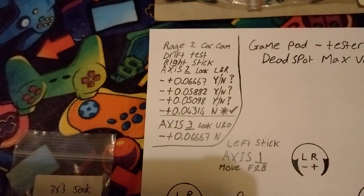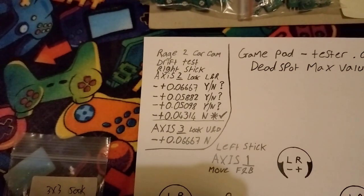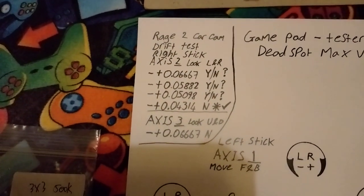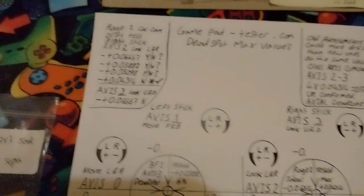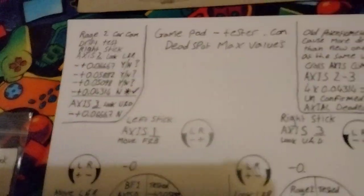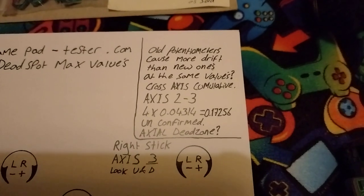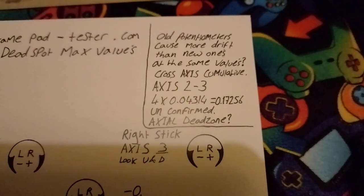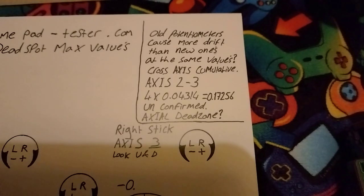This was a yes/no drift test based on old worn-out potentiometer sides — the wipers, contacts and wipers — yes, no, yes, no, with nose down at 0.04314 for your dead spot axis. Then axis 3, which is look up and down — it changes because you've got nice transfer over here. Old potentiometers cause more drift than new ones at the same values. Question mark: cross axis cumulative, axis 2 through 3, which would be those two axes. I did a short study on the ideal sort of low range, which was 0.04314.